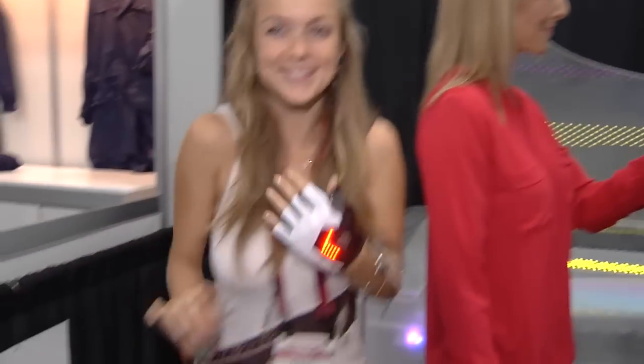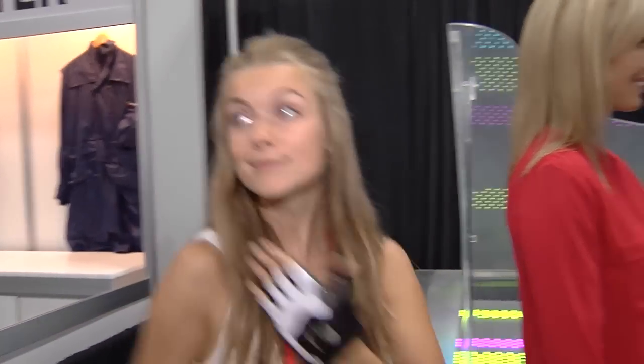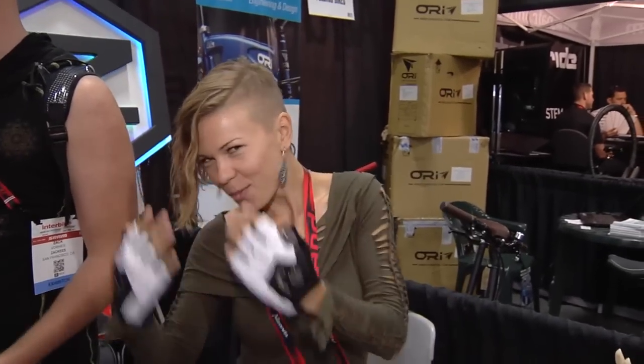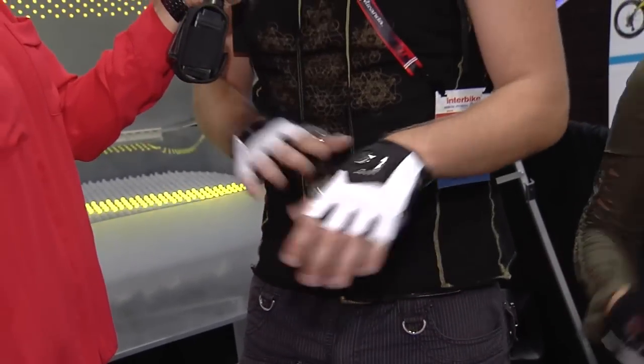The thing that I find is a problem with the regular turn signals that are used today is that you've got to buy them and then mount them, and then they can get stolen because they're mounted. You've got all this risk associated with the turn signals that are on the market. When you've got a turn signal on your hand, it's not going to get stolen because you're going to take it in with you, and it compliments the glove that you are already going to wear anyways.